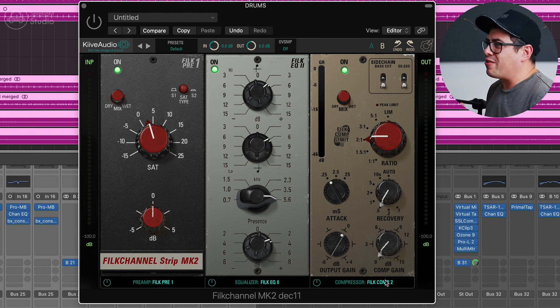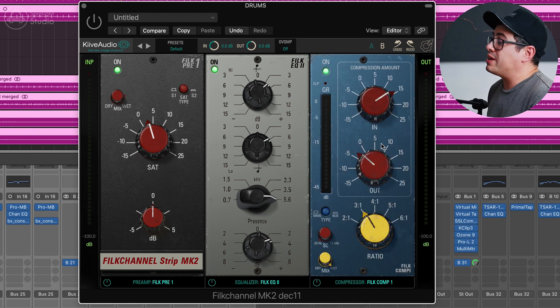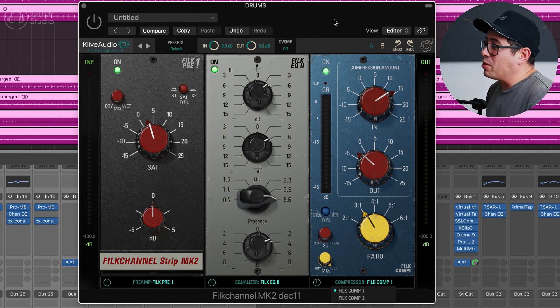Compressor 2 feels a bit more like a vibe-y kind of compressor — a bit grabby, a bit glue-ier sounding. Whereas Compressor 1 really controls the sound of things well, grabs a hold of it, and sounds pretty transparent too. I'm going to show you these two compressors and all the modules and how I'm using them to bring these drums to life.